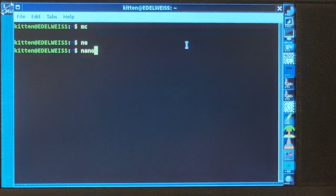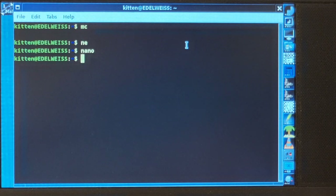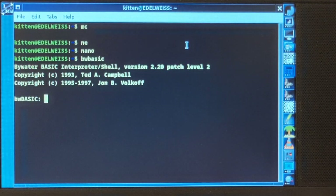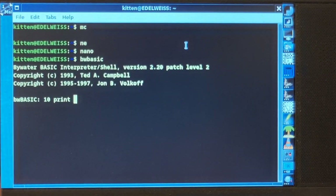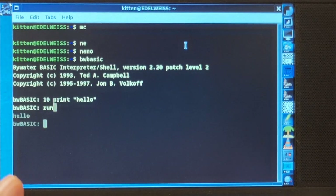Nano is there too, and all sorts of things are there. I also have to admit I went a little bit spraying around in the programming languages department. We do have BW Basic — something like GW Basic. So a fundamental use of the computer, as one would expect, is indeed possible.